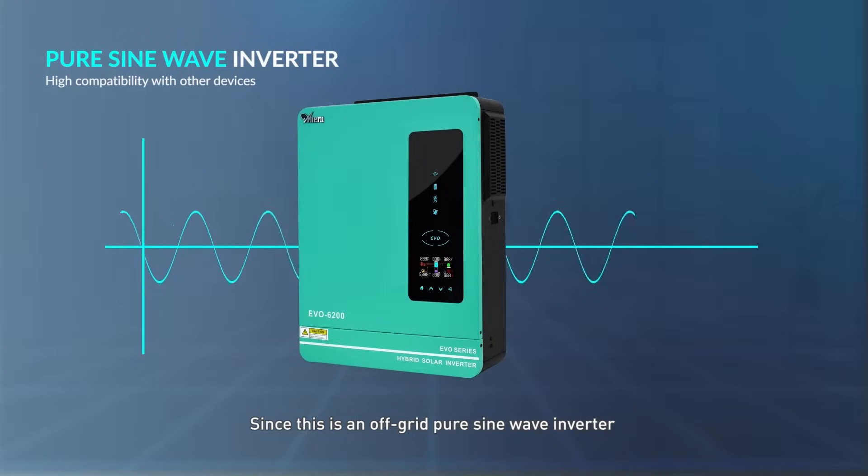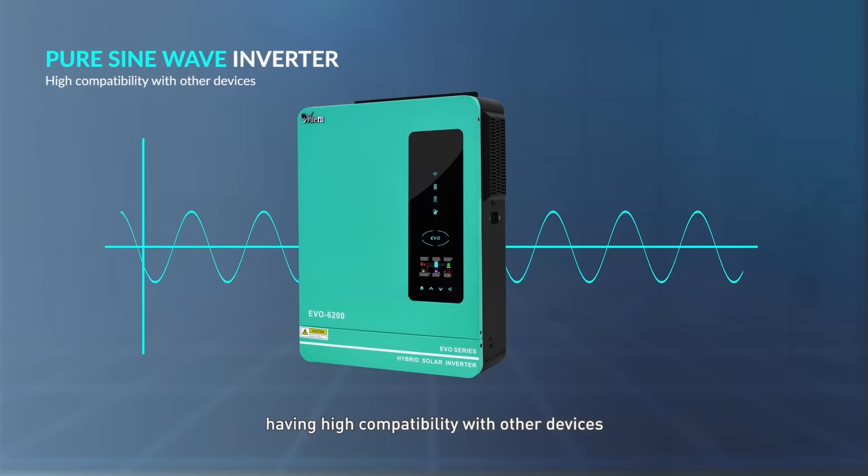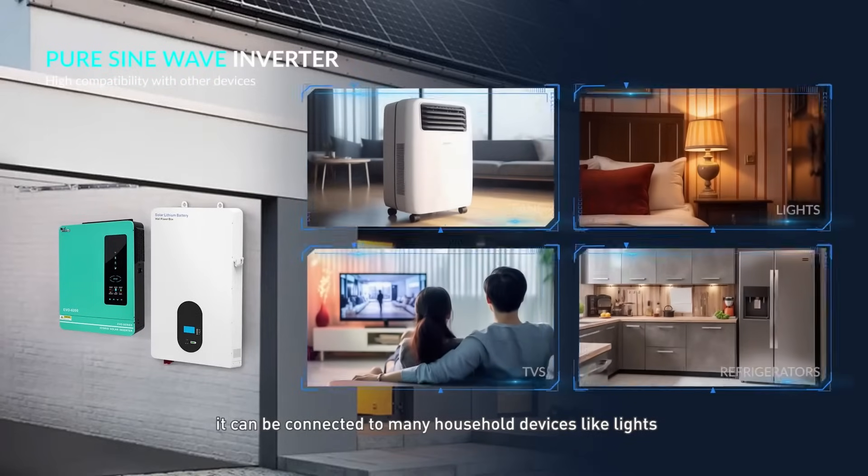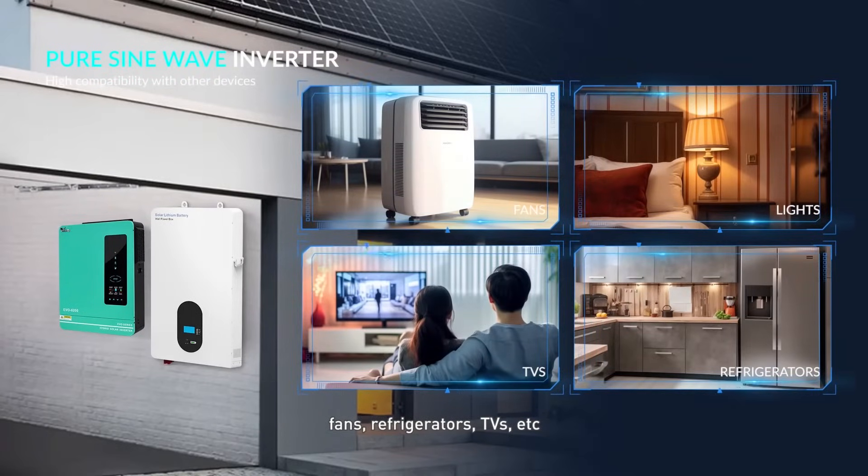Since this is an off-grid pure sine wave inverter with high compatibility with other devices, it can be connected to many household devices like lights, fans, refrigerators, TVs, etc.